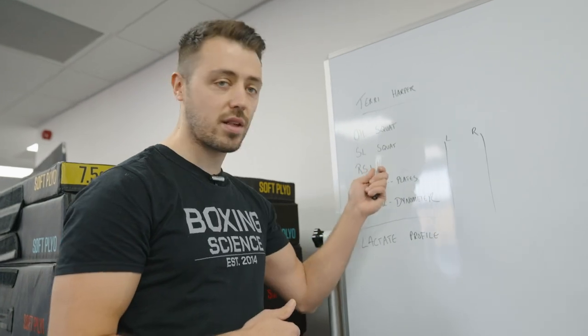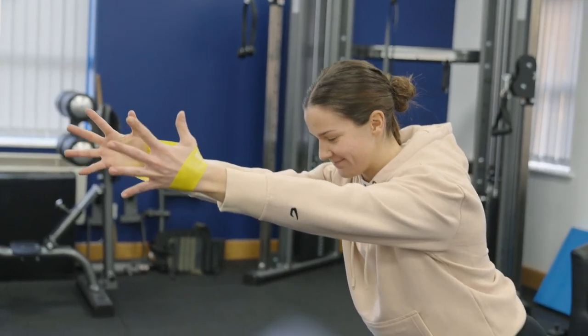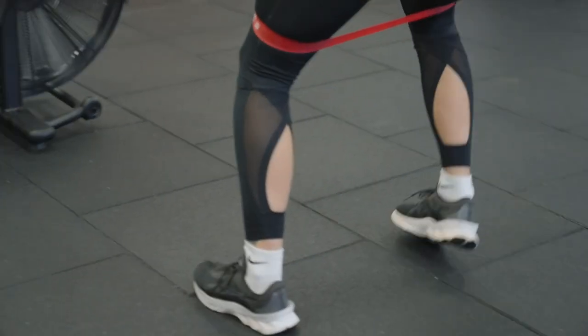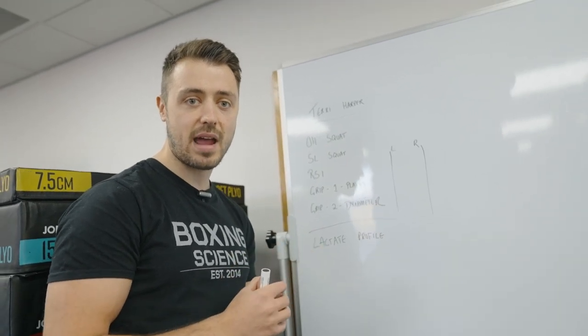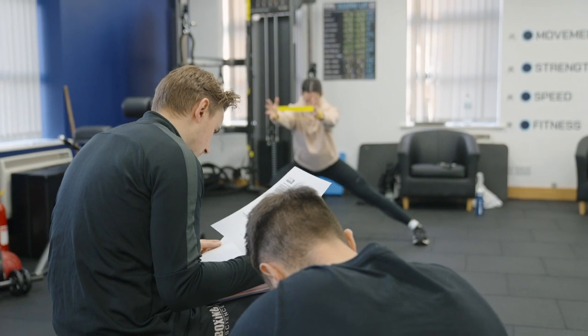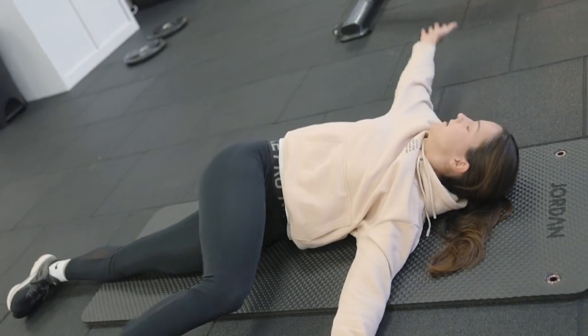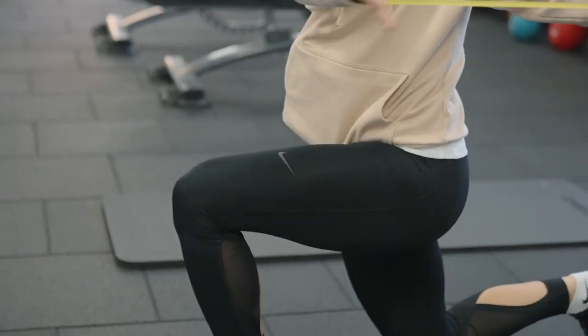We've got overhead squat and single leg squat — these are standard tests that we use at Boxing Science to see where they're tight and where they're underactive. We've got 10 pogo jump tests to test their reactive strength, and then we're going to take Terry through two grip strength endurance tests. We've already taken one set of recordings and we're going to be taking them every two weeks to see how she progresses.